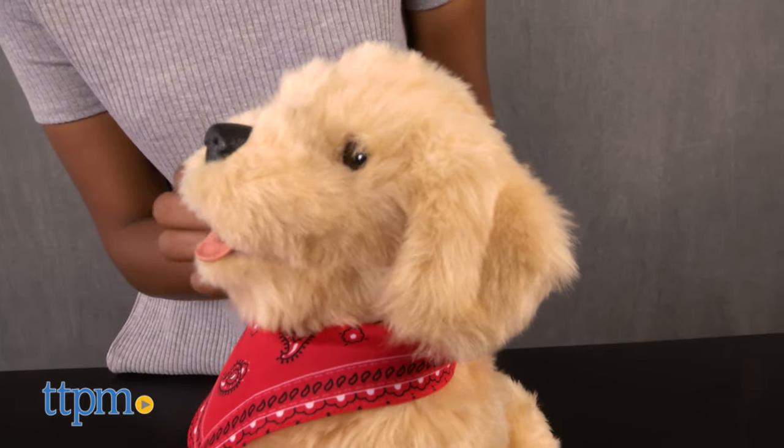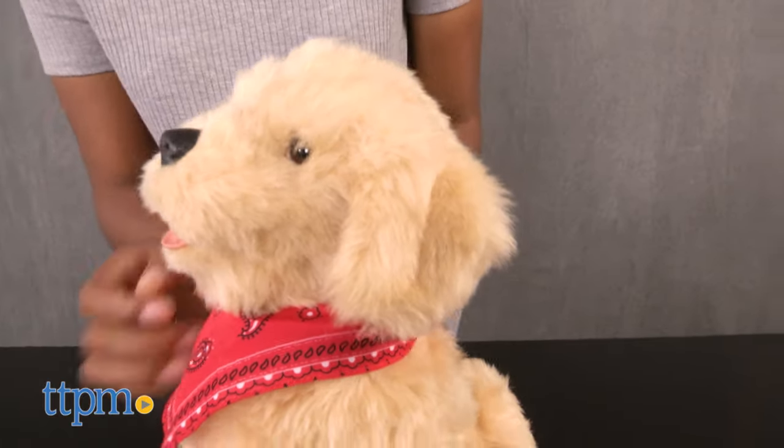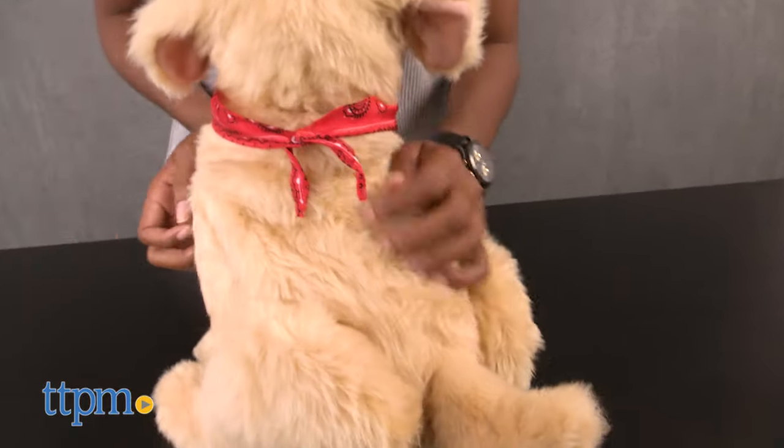Pet your pup's cheek and it will nuzzle your hand. Pet the back of the pup's head and it will move. Talk to your pup to see it look toward you and hear it respond with puppy-like noises.